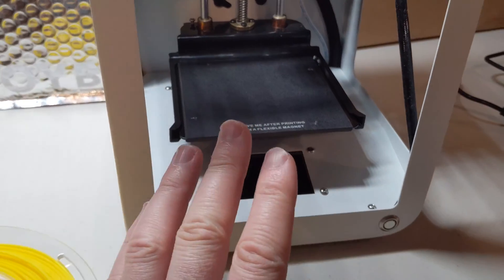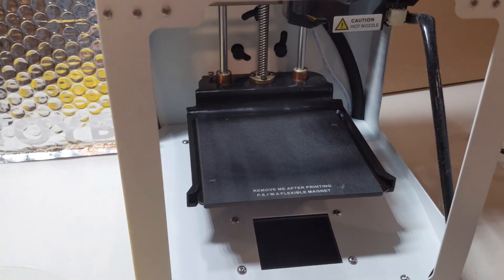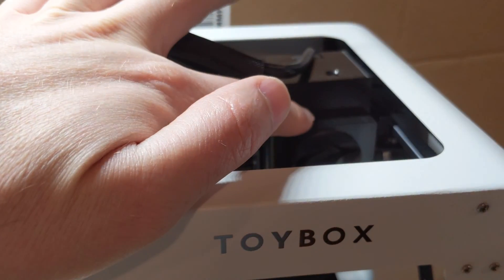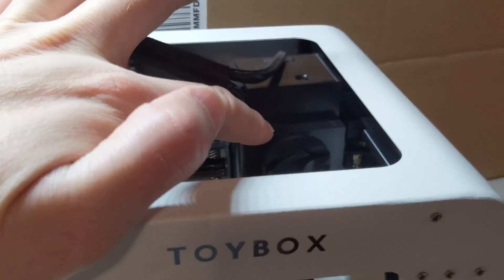I've done this once before — pulled it apart, cleaned everything, and got it to work. I think it's just happened again. So what I'm going to do is take this apart and show you how to get to that gear and how to clean it.